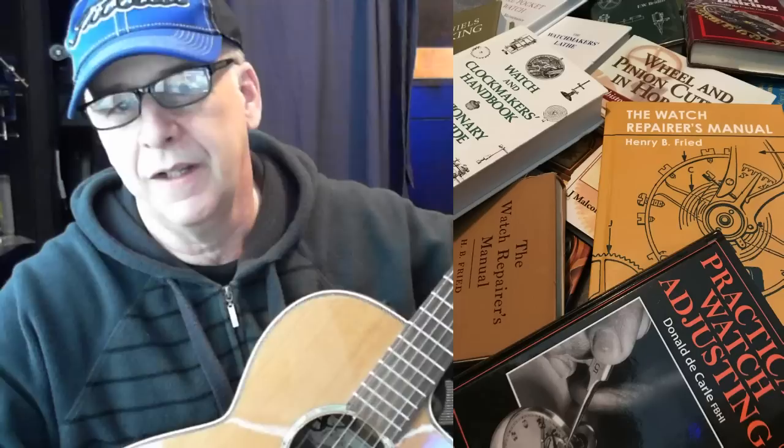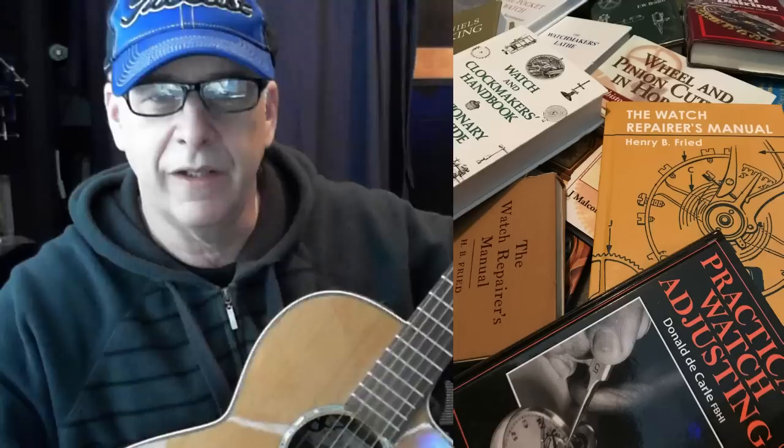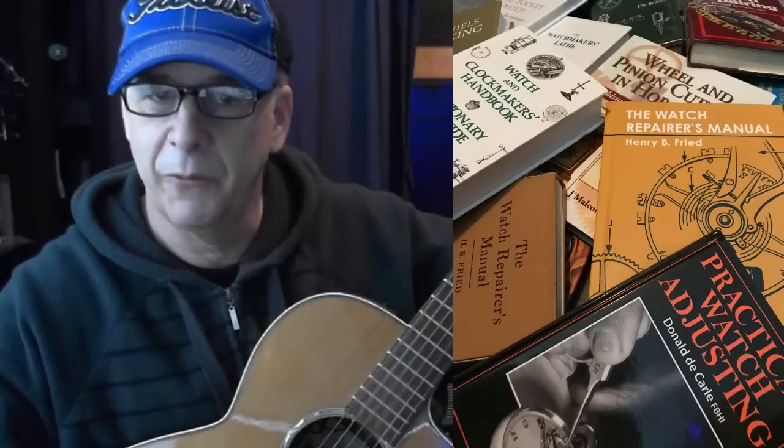In this video, I'm going to review what books you need to buy to be a watch repair person. This is not the video on how to do Travis picking to play 'Dust in the Wind,' although that'd be a pretty cool video too. So starting out, if you're going to do watch repair or horology work, you need information, so you need to buy some books.